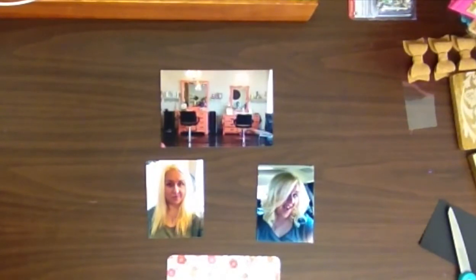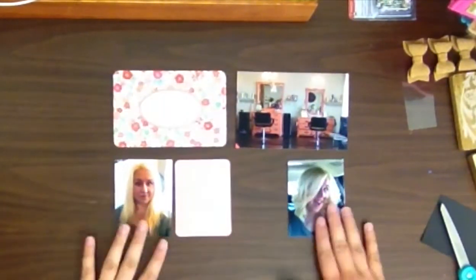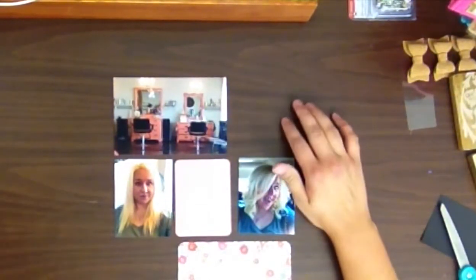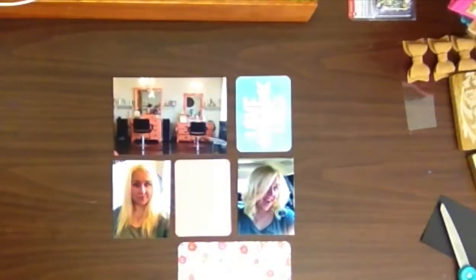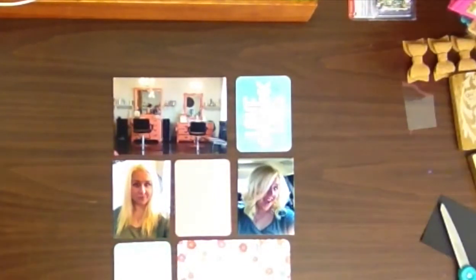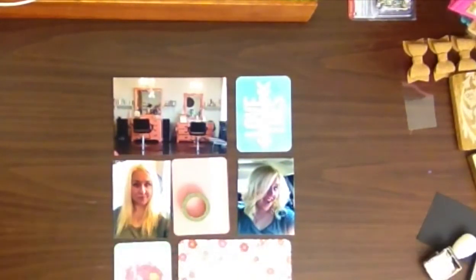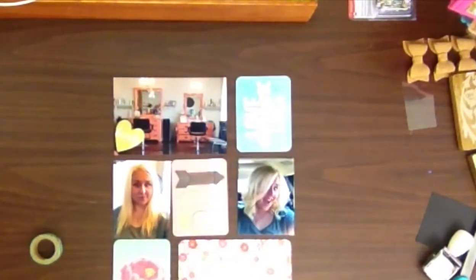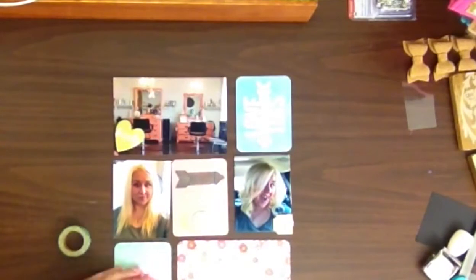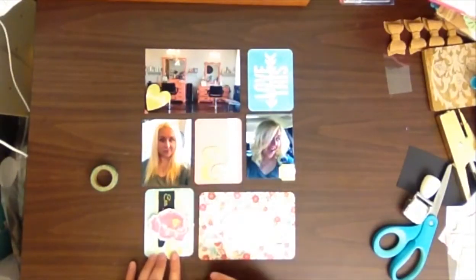Hello lovelies, today I am bringing you a different sort of layout. I am not following a project life page template - this layout just kind of came together when I had these photos. I haven't quite decided how I'm going to do it yet, but I really wanted these photos incorporated. It's smaller than I normally do, so I don't know if I'm going to mount it on a 12 by 12 sheet of paper or just create my own pocket with my fuse tool.